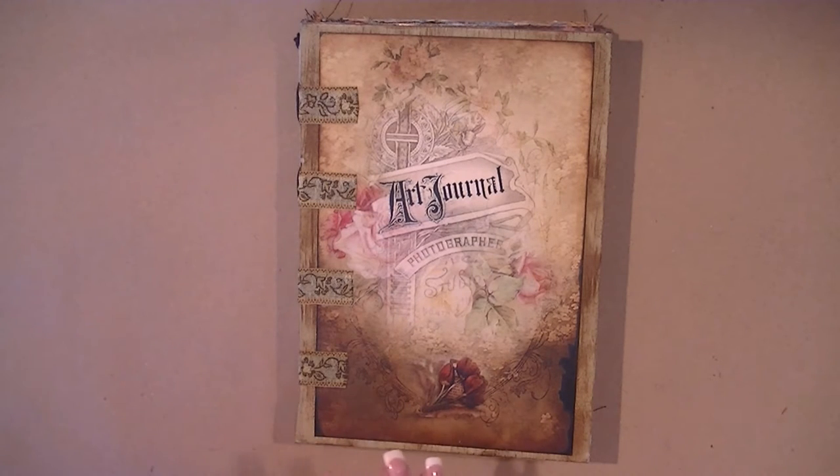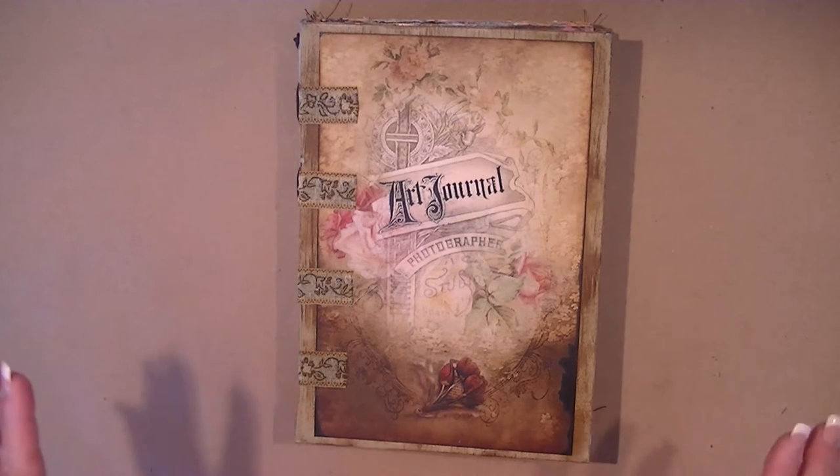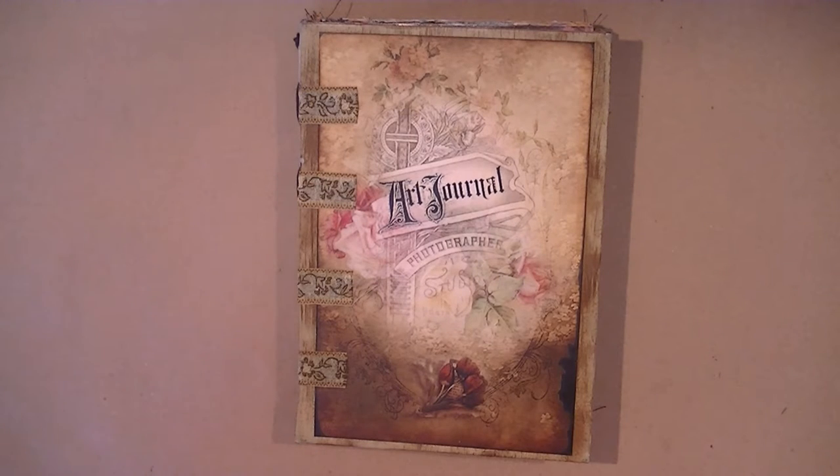I'm going to do a real quick flip-through because this is going to be a long video on its own. I'll share more on the last segments. I said I was going to use a Coptic stitch for binding my journal, but I did not do that.